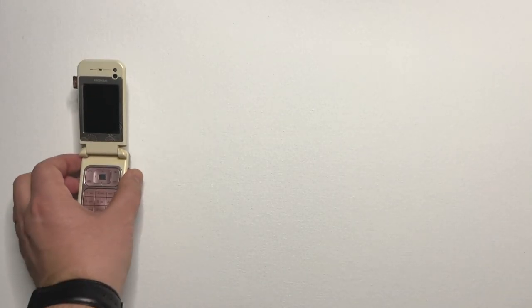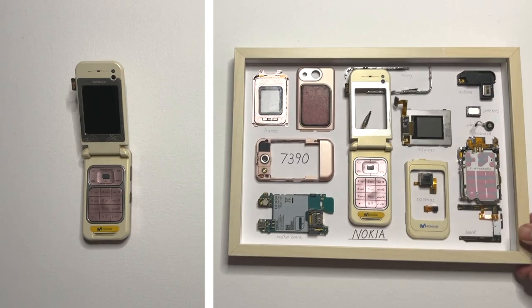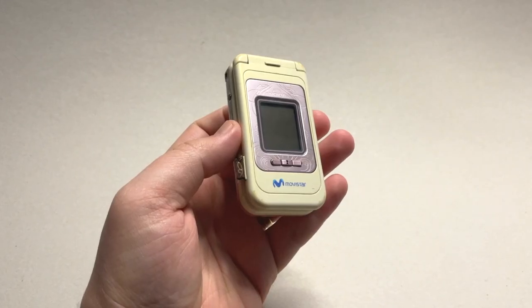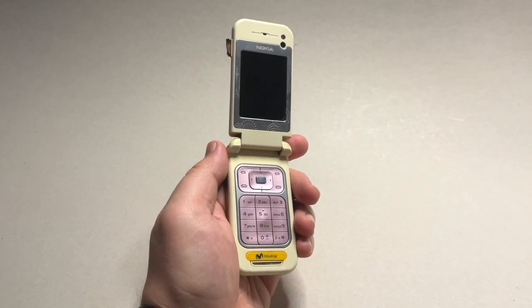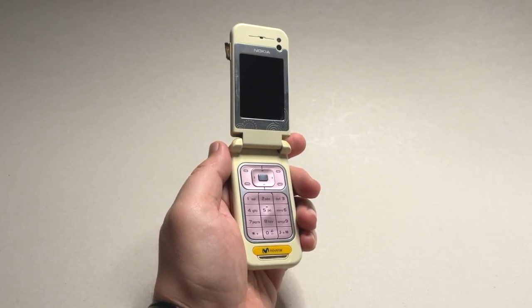Today we are going to turn this into this, so let's get to it. This is the Nokia 7390, a phone that came out in 2006, and I got this particular one from one of my subscribers.